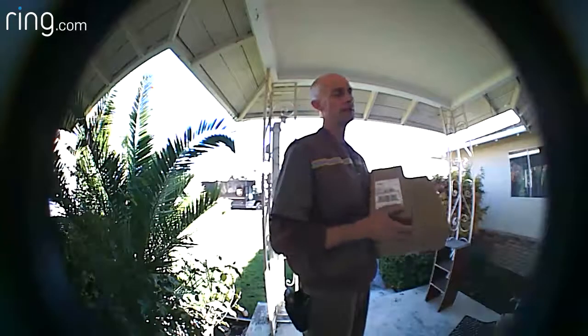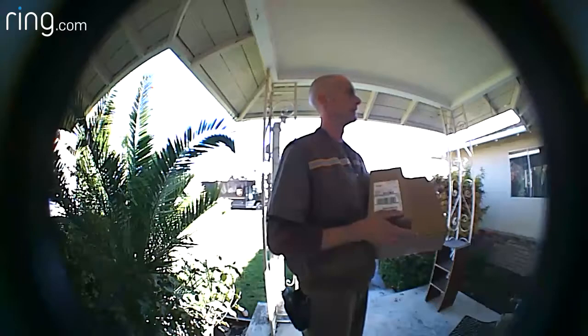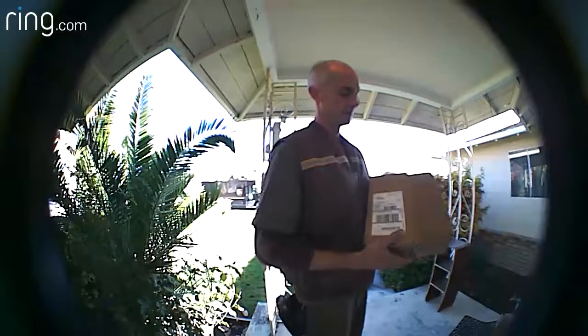Hello? Yeah. Hi, do you need a signature for the package? Yep. Oh, but I'm not at home right now. Is it okay if I can give authorization now?